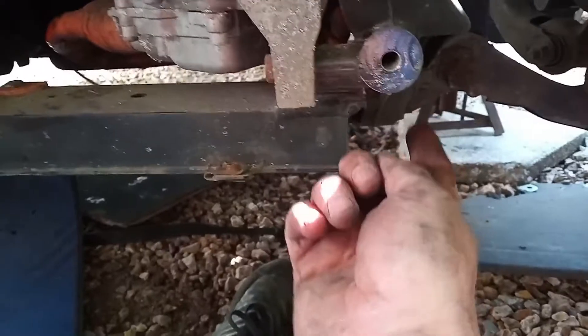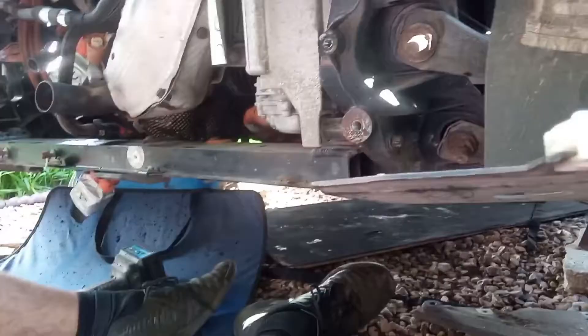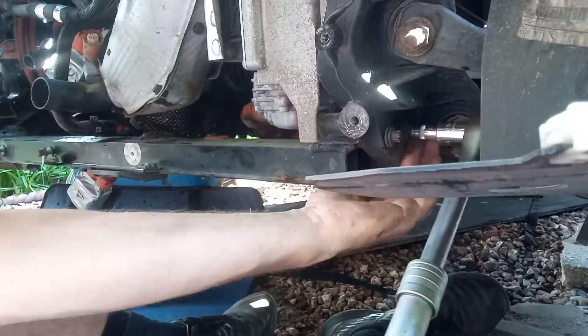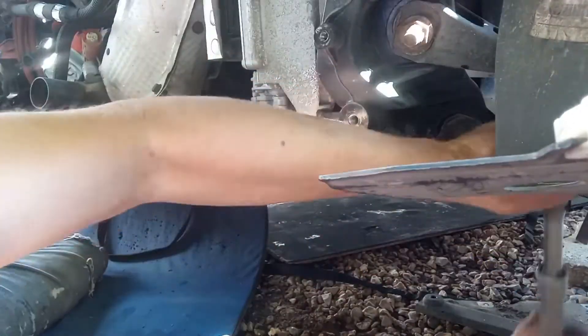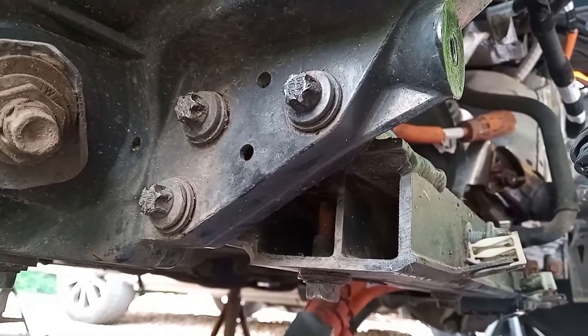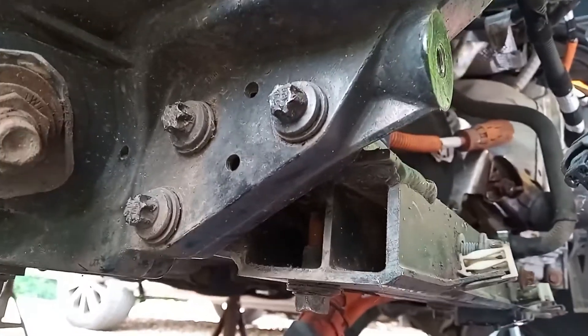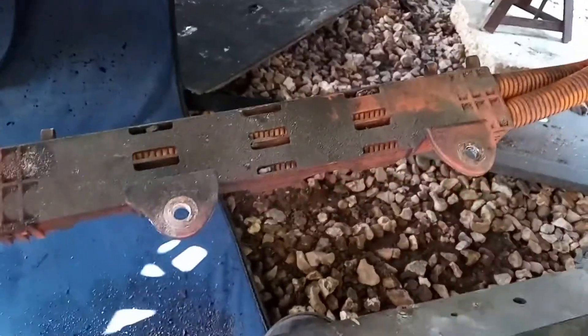It looks like this cross member is bolted in, so let's get that out of the way. These are the three bolts I'm taking out - they're all E12 and they are very tight, which is not surprising considering it's holding the back of the car together.